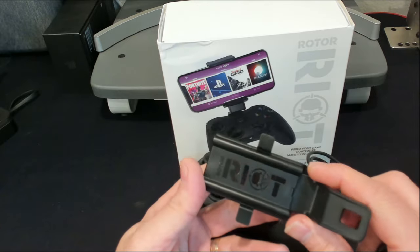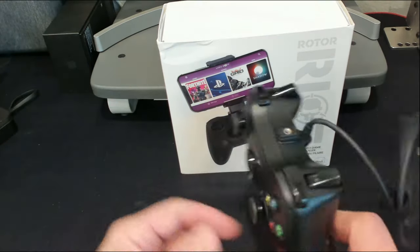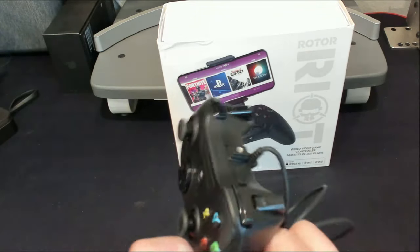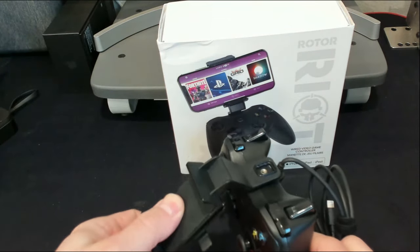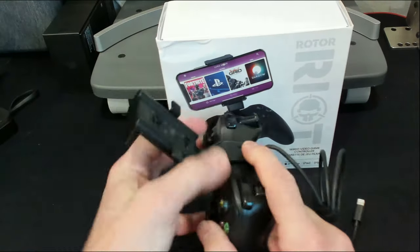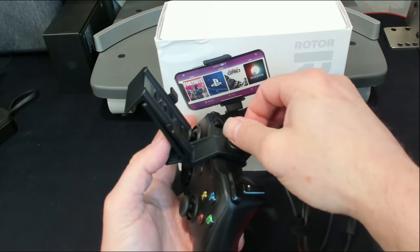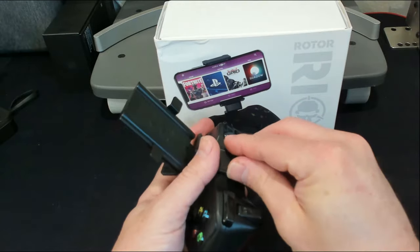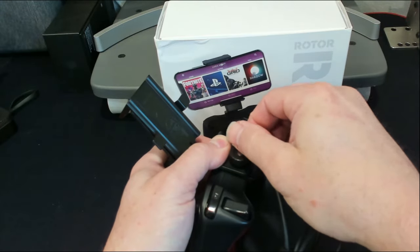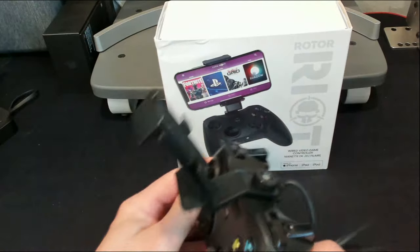Nice logo on the back, looks really cool. And then your little screw knob to fasten it all down. On the back it's indented with a little square that fits in nicely. You mount it in the proper fashion, grab your knob, and start screwing it into place — easy peasy lemon squeezy.